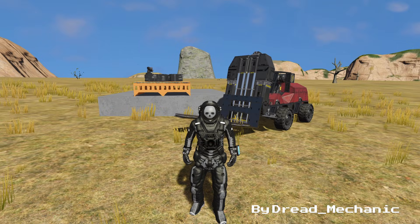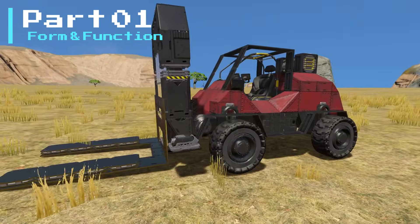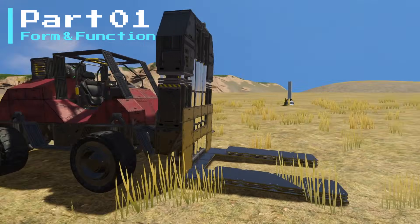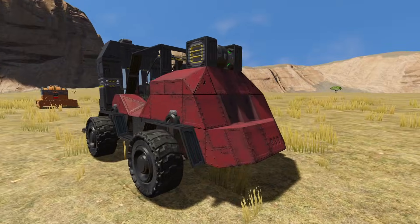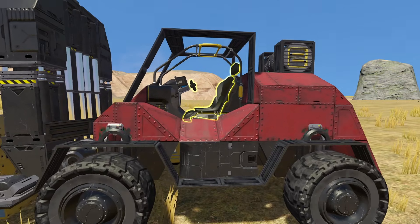Hello, Dredd Mechanic here, and today I would like to do something a little bit different. Behind me you can see a forklift truck that I've been working on, and today I would like to show you how you can build your own, and demonstrate some of the mechanical blocks and how we can operate them using vanilla controls. As you can see, we have four wheels, we have tilt control and mast control, and we also have a little bit of power, and a whole bunch of event controllers that are going to operate all of this stuff.